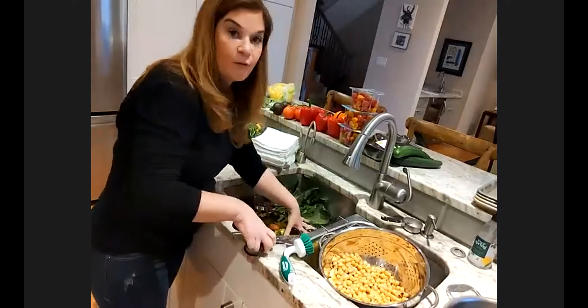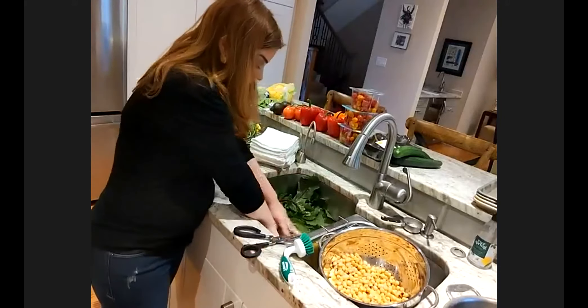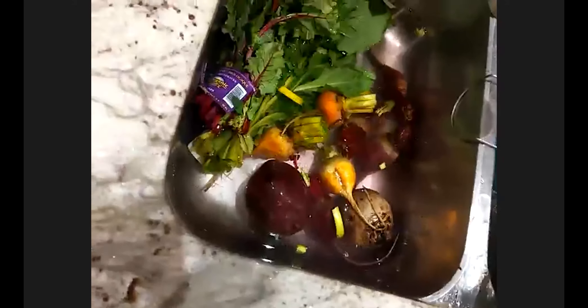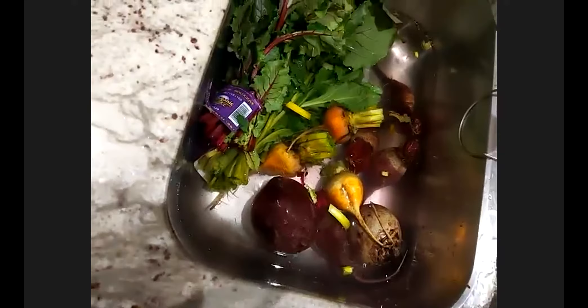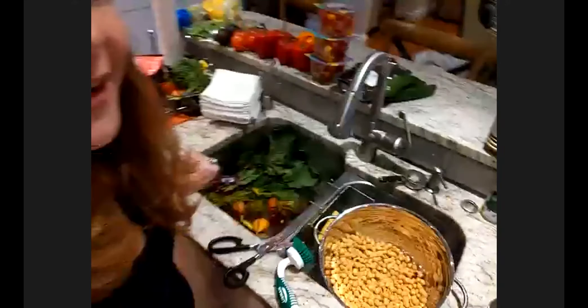Soak the beet greens and save them for later if you want, or discard them. We're not using them in this particular meal. I just want to show you how beautiful this looks — it's like a beautiful mess. They're soaking there and to me, that's like a still life gorgeous. You just have to embrace that. Your kitchen is going to be a little bit of a mess with your beet water here.